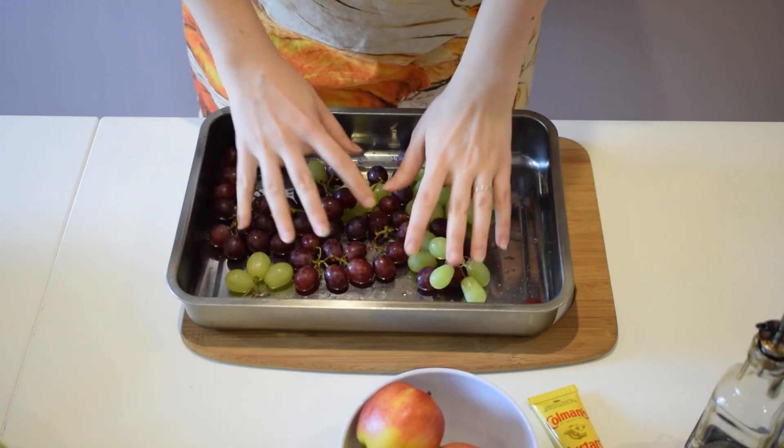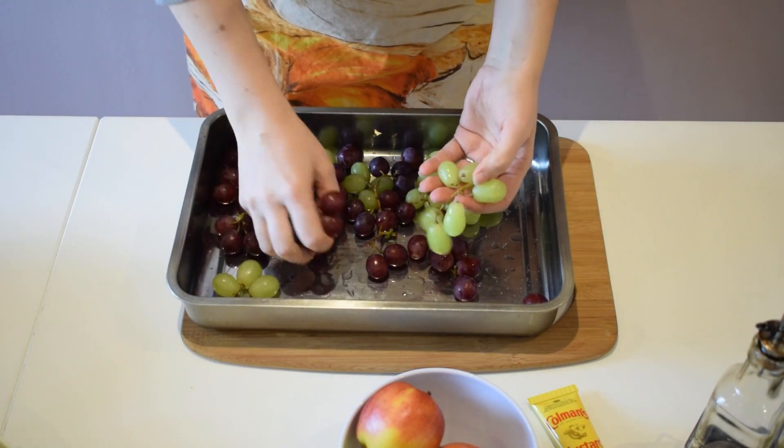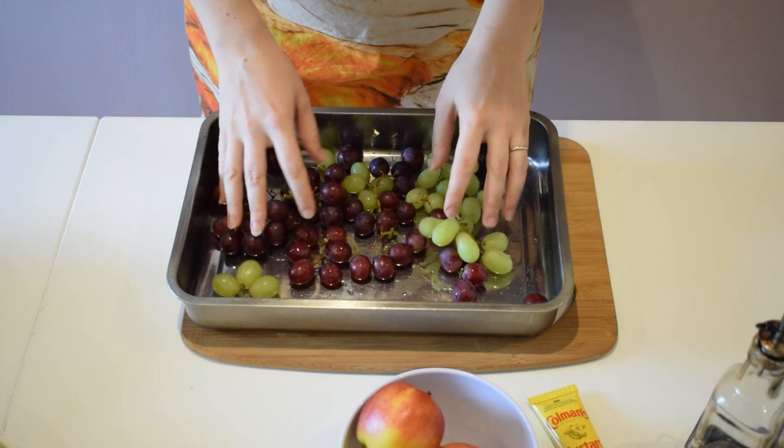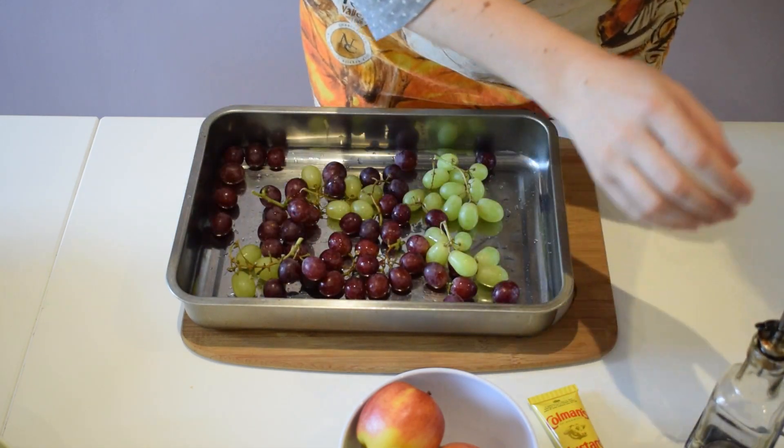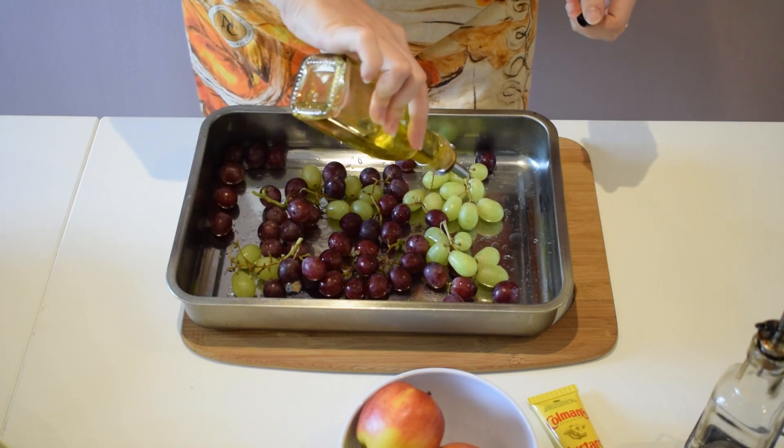Let's get started with our grapes. Here I've got a selection of red and white grapes. I'm going to put them in an oven tray and dress them as if you were dressing a salad.